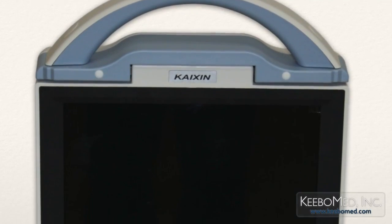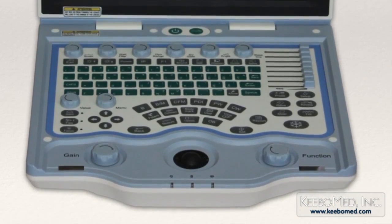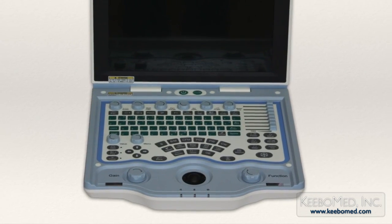The DCU-12 is a fully digital, colored Doppler ultrasound that has many unique features and functions. It is easy to use, has proven to be very reliable, and is the most affordable colored Doppler ultrasound on the market today.